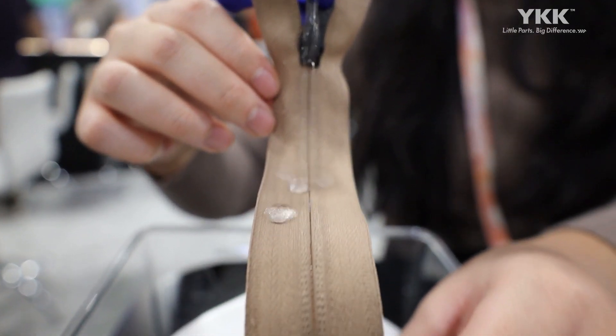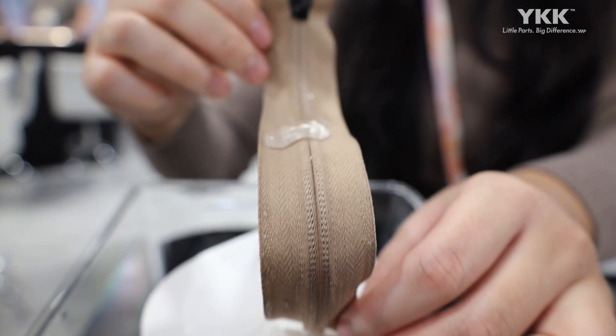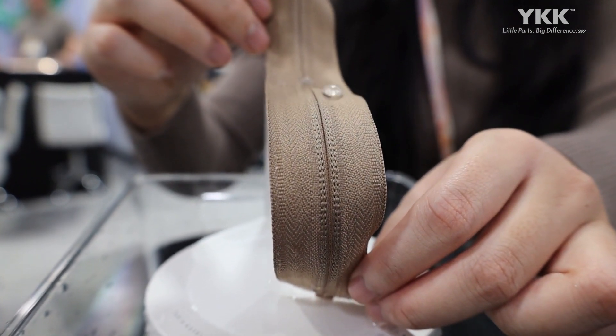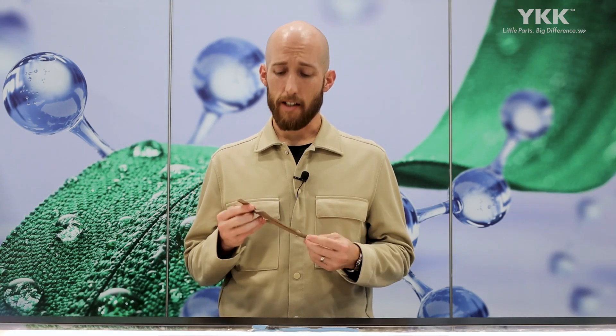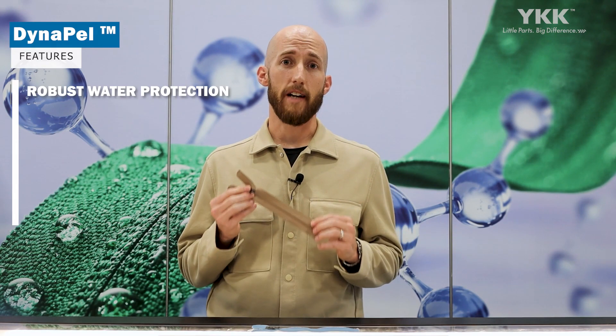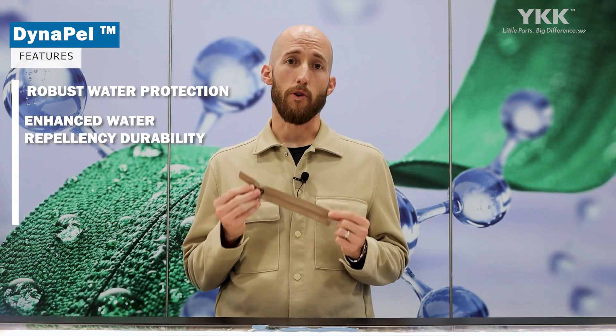This has been a really long-term development in collaboration with Green Theme Technologies, also known as GTT, with their Impel Chemistry and Treatment Technology Platform. Through this collaborative development, we've created a product that's going to give us very robust water protection, as well as enhanced water repellency durability.